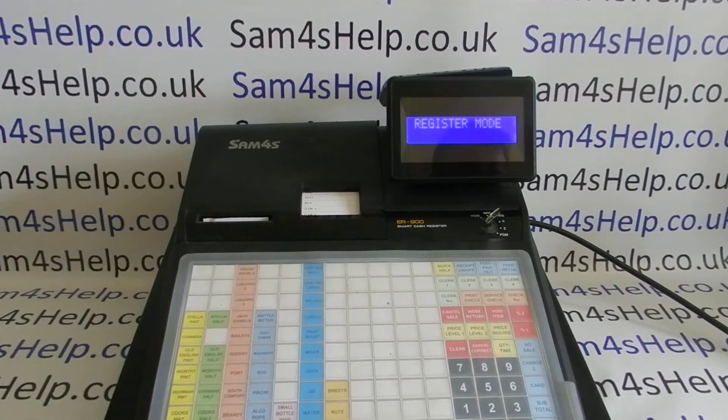In today's video from Sam4sHelp, we're going to demonstrate how to clear down the PLU file on the ER900 series of registers. This model is the 940; the process is the same across the range whichever version of the machine you've got. A disclaimer upfront: this is a highly unusual procedure to carry out. You should only do it if you've been advised to by your dealer.